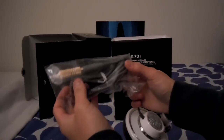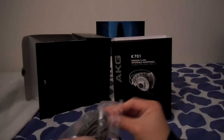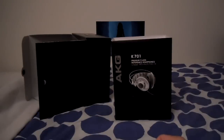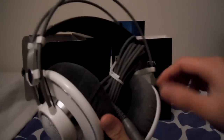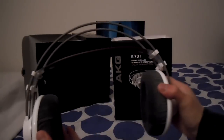Getting to the cable — this cable is a pretty substantially thick cable. This is really not a portable headphone at all, so don't even think about bringing this outside. Of course, these are open-back headphones, as you can tell by the grills here. So these will leak noise and will not isolate noise either. Here it is — the AKG K701.